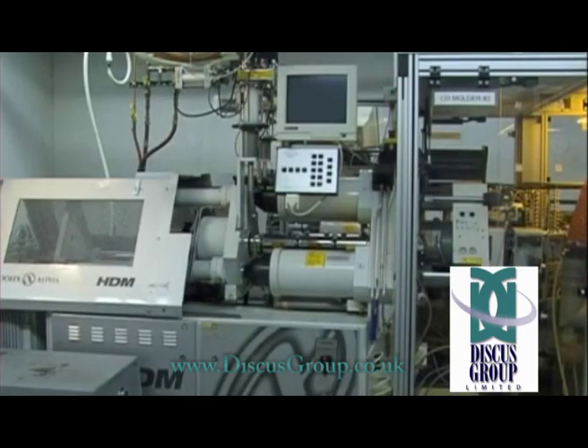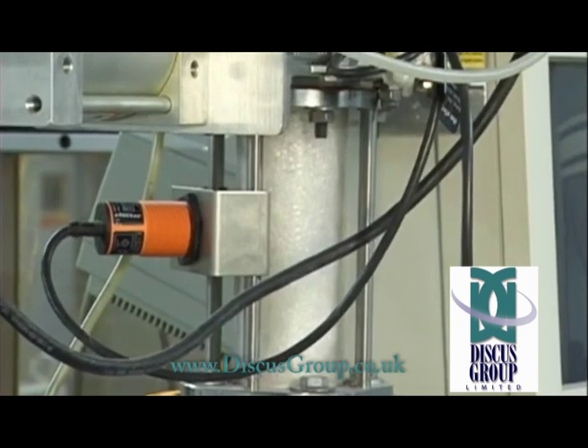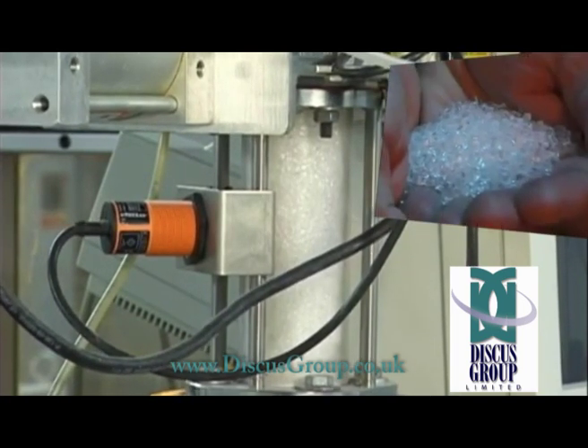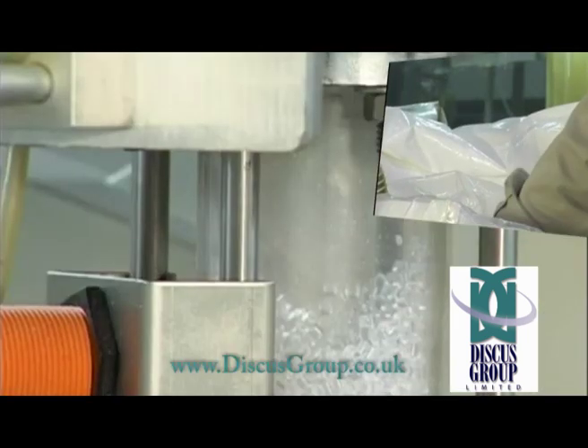At the start of the replication line is a hopper filled with polycarbonate beads. This hopper ensures a continuous supply to the injection barrel. The sensor tells the hopper when to feed more polycarbonate into the machine.